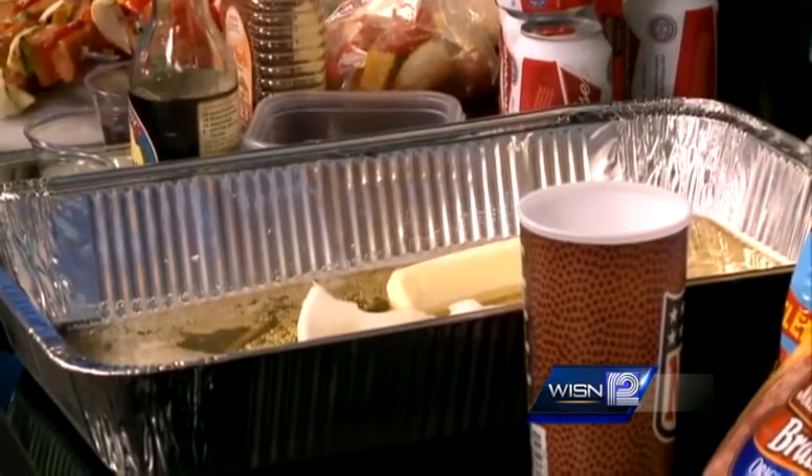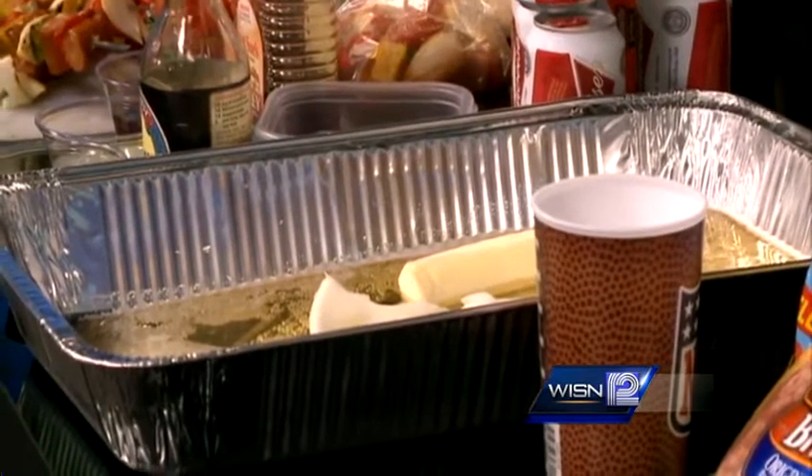So you grill your Johnsonville Brats low and slow. When they're finished, you put this on your grill, turn your grill down to low, and just let it cook. Throw those finished brats in there. It's a great way to keep your Johnsonville Brats hot throughout your entire event when folks are trickling in — not everybody wants to eat at the same time.